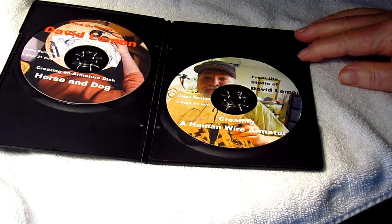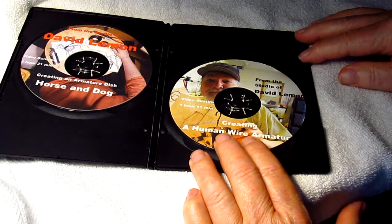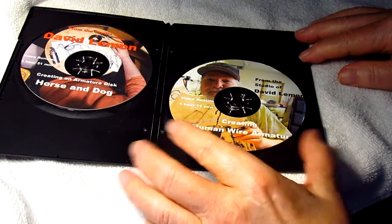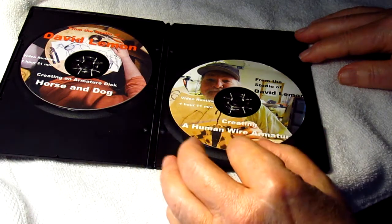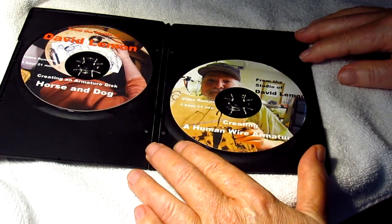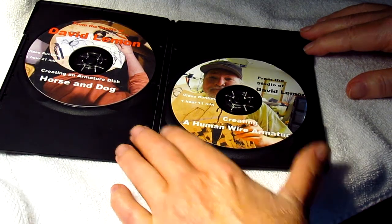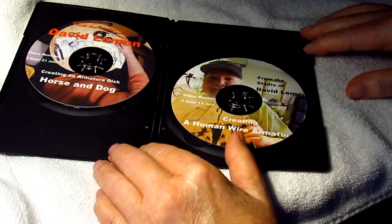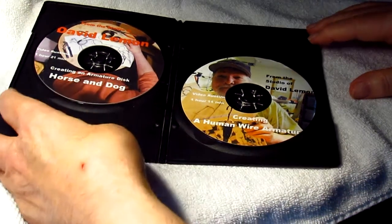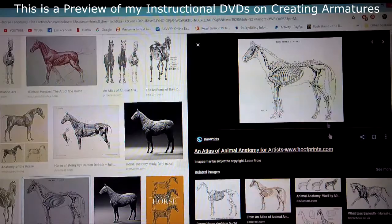The human anatomy DVD is 30 minutes long and shows how to make a human armature. I was going to do both female and male, but there's very little difference — the male is just narrower in the hips and wider in the shoulders than a female, though there are females with wide shoulders, so there's no set rule. Let's go ahead and take a preview of both of these DVDs, starting with the horse and dog, and then I'll show you how to purchase these DVDs at the end.